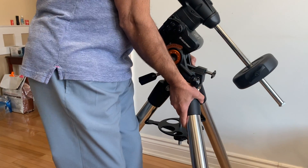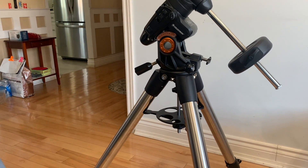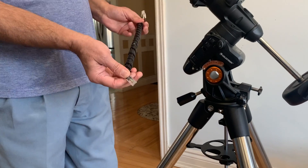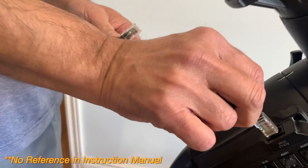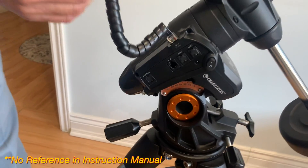I will now move the mount to the other side to continue with the assembly process. Attach the declination motor cable — one side on top of the auxiliary ports and the other side beside the declination motor.